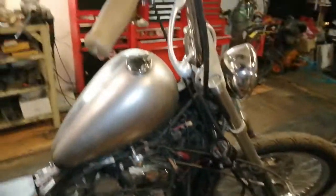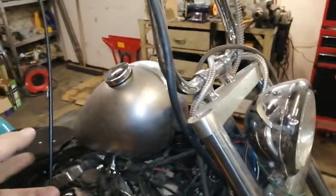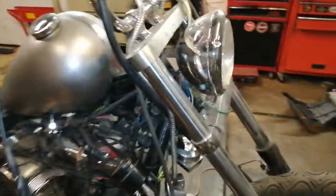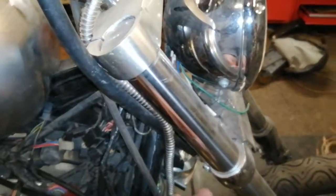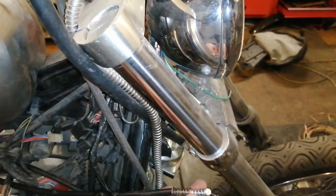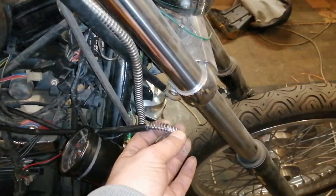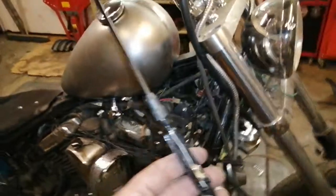I made my throttle cable here. I cut it — this is the puller that goes here, and this one is the one that brings it back. I have a little problem: the spring here, I can't find the right one. This one is pretty weak.